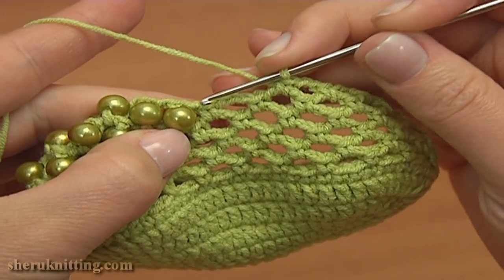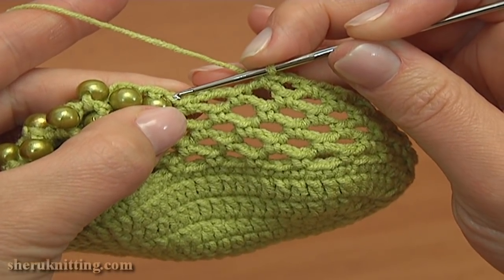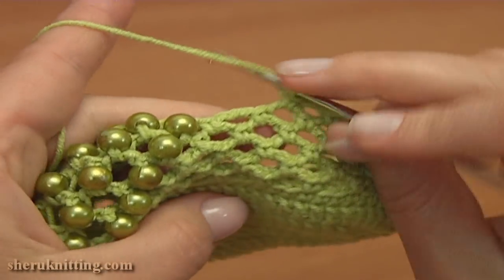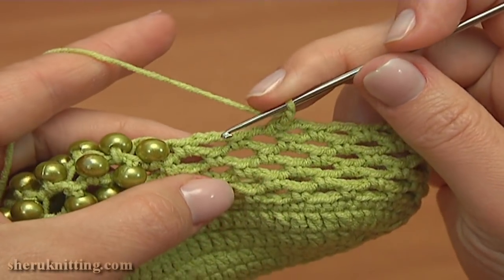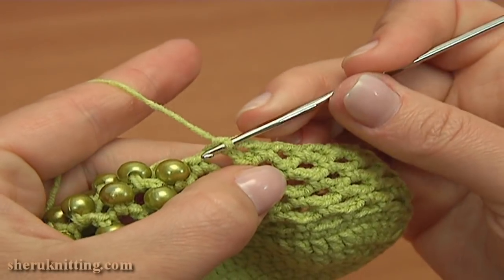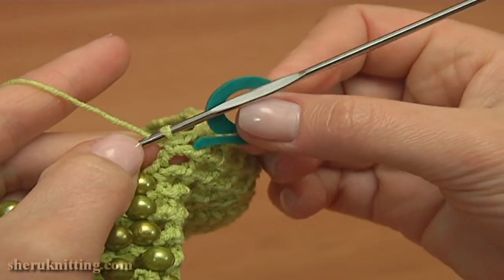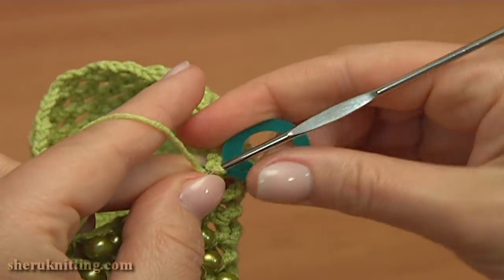And the next one is a chain space of 1. I'll single crochet into this last chain space of 3, and then continue working into the chain spaces of 1. So chain 2 and single crochet into the chain space of 3. Insert the stitch marker into the single crochet we've just made. At this point I'll start decreasing the stitch count in the next round.